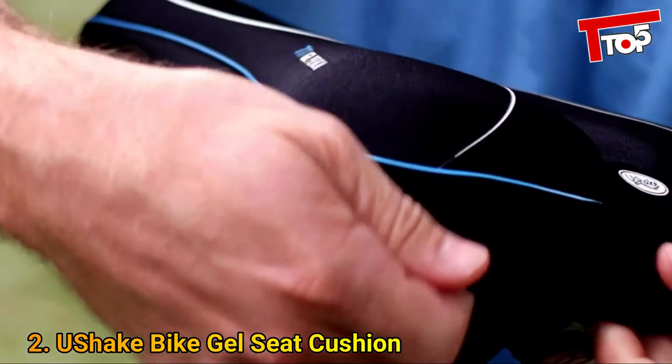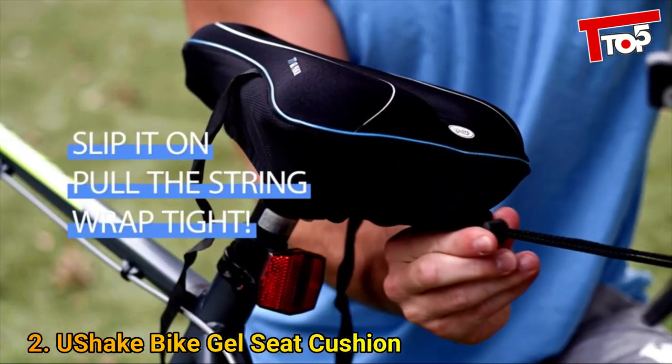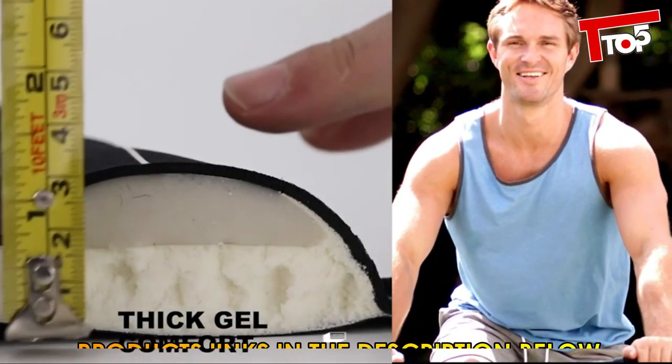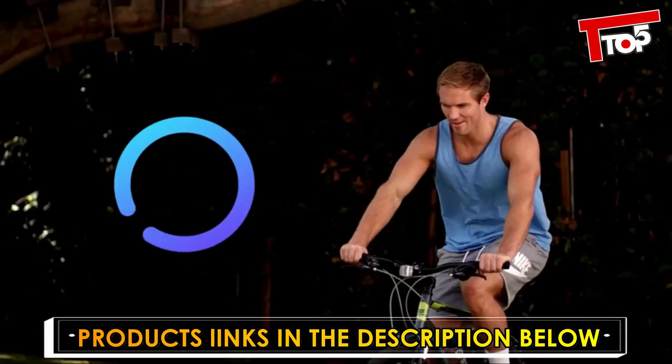Meet John. John's bum hurts. John's bum desperately needs a solution. Make your seat comfortable and lasting with the U-Shake Bike Gel Seat Cover Cushion.